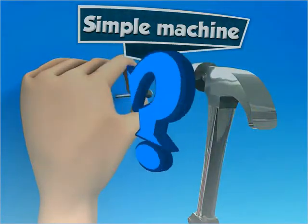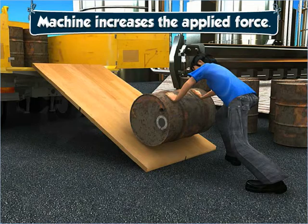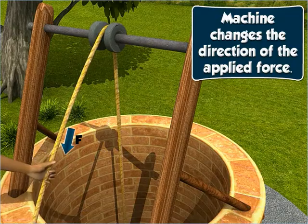How do machines make work easier? Machines make work easier by increasing the applied force and changing the direction of the applied force.